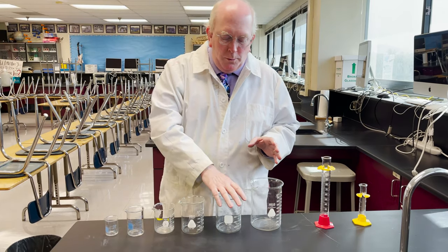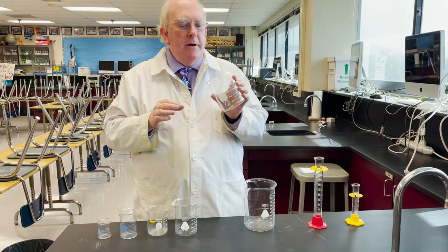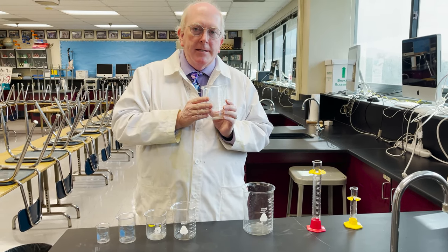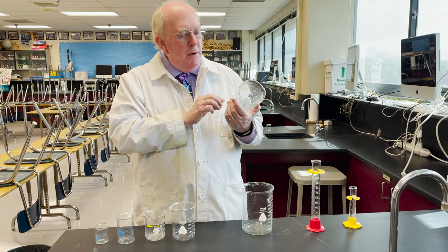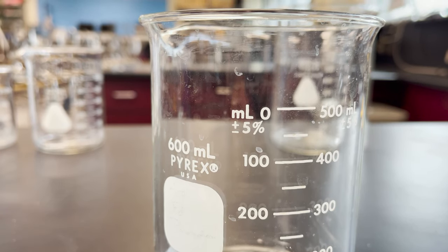Now beakers look really nice, they have all these numbers on them, but let's be honest, the job of a beaker is to hold liquids — it's not to measure. And often what you will find on beakers is this plus or minus 5%, and 5% is really big.